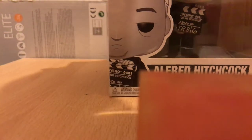Hey, this is Lewis Harbour and I'm here to review the Funko Pop Alfred Hitchcock.